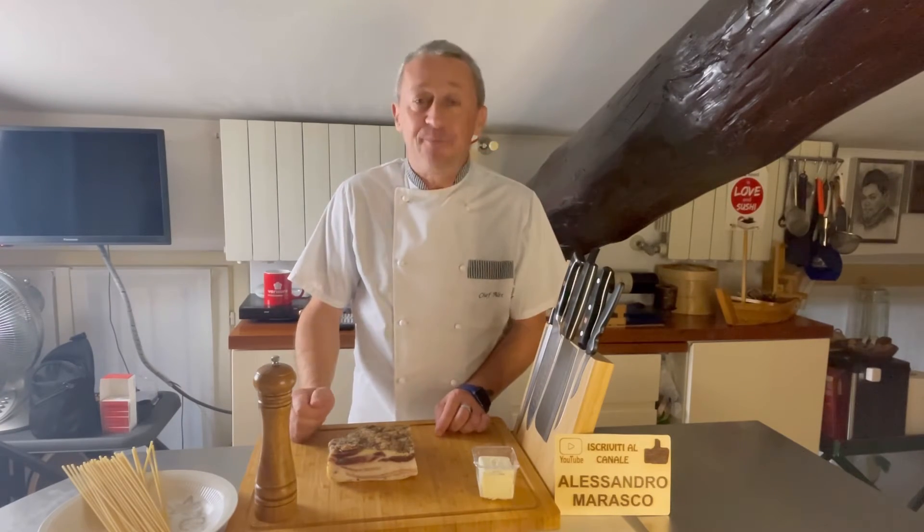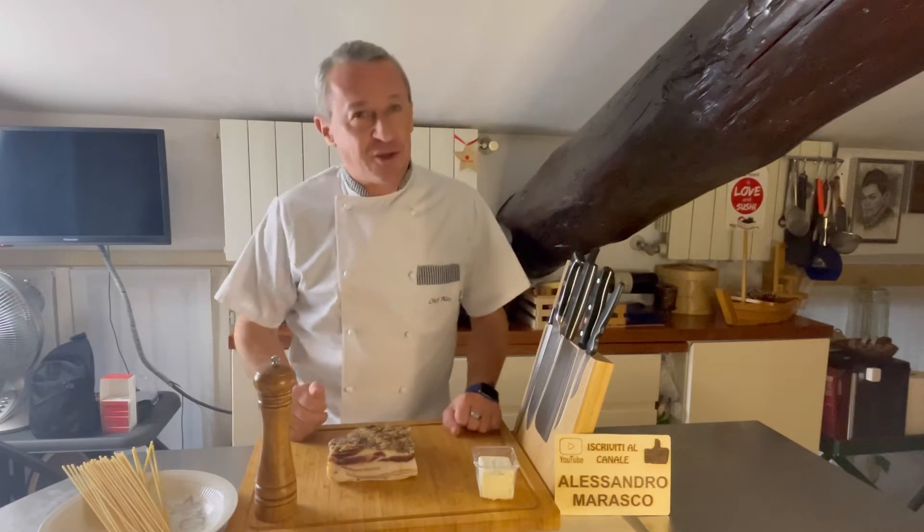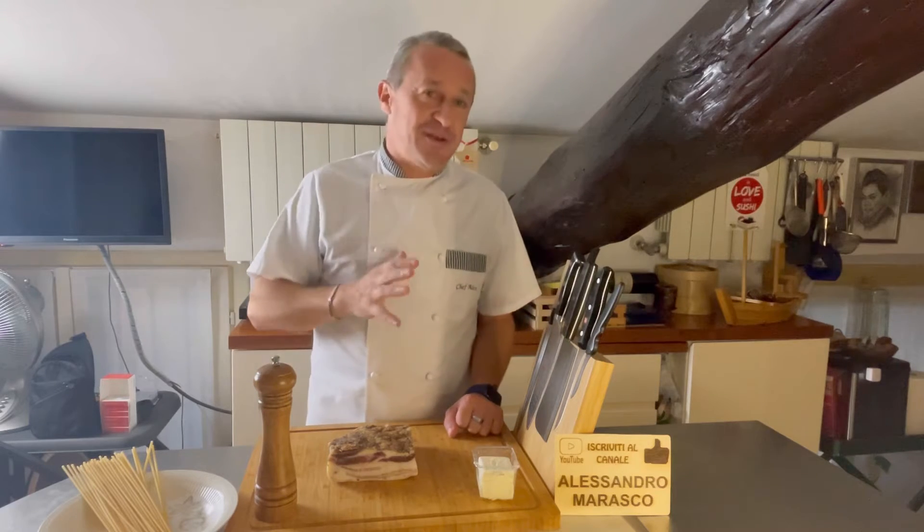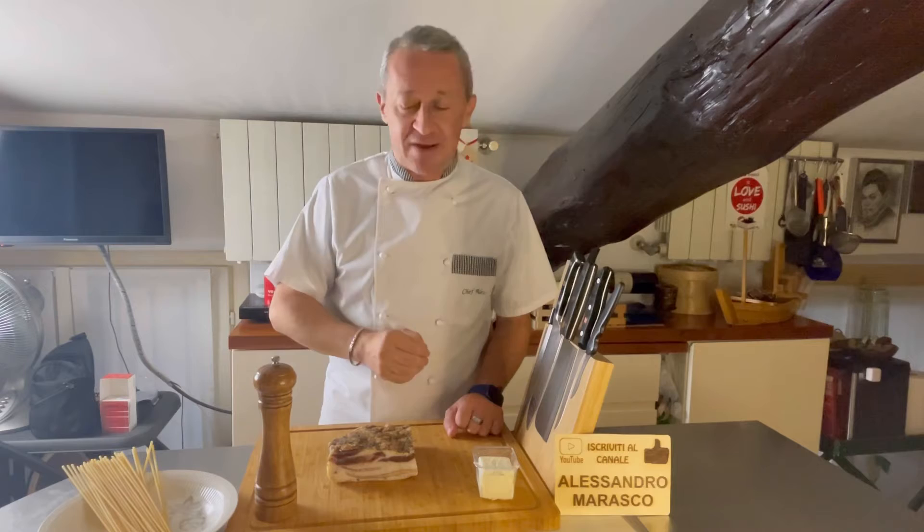Ben ritrovati nella mia cucina, o benvenuti se è la prima volta che vedete un mio video. Oggi una mia ricetta che dovete assolutamente provare.